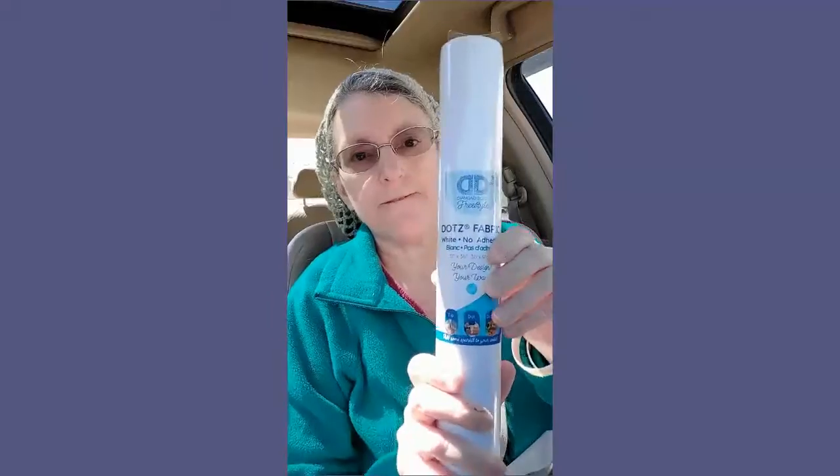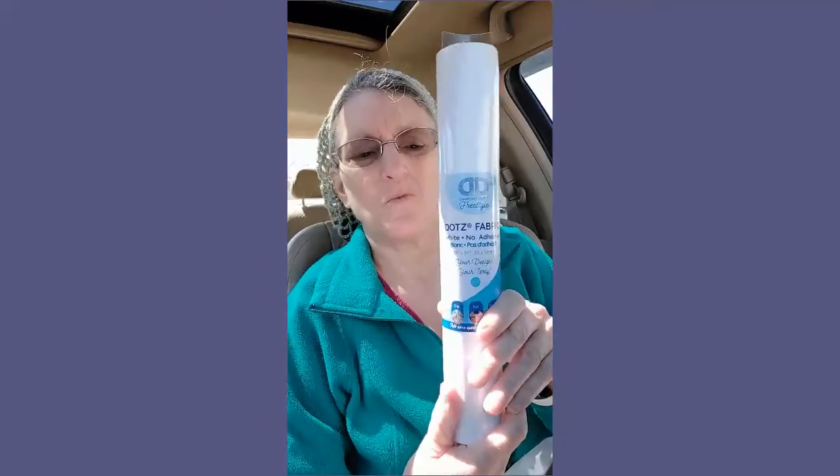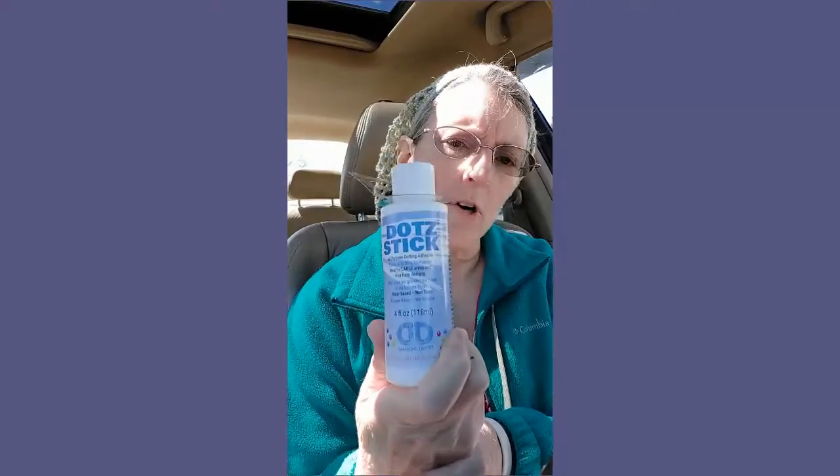I got myself some of this because I want to do some of my own stuff. There's no adhesive. And I got myself two more of these — I'll give one to Shirley, and that way we'll both have them. And I got myself some more of this. It's dotting adhesive. I don't know how well it will work.